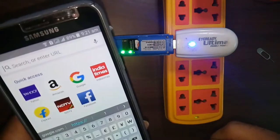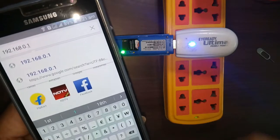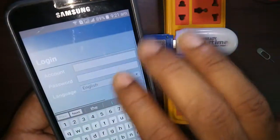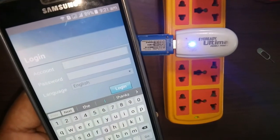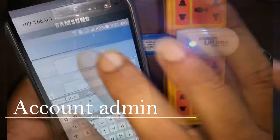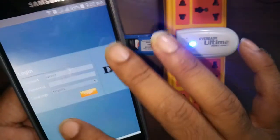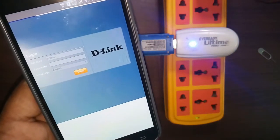The default URL is 192.168.0.1. Here is the router login page. You have to enter the default account name and password. The default account name is admin and the password is blank — enter admin in small letters and no password is required at the first time.